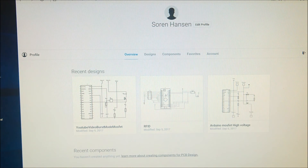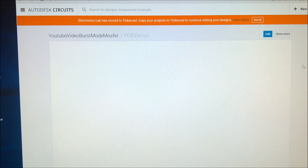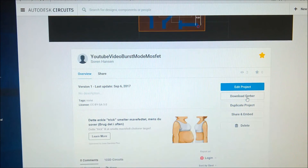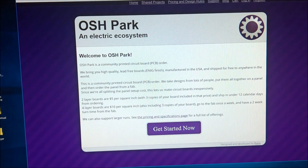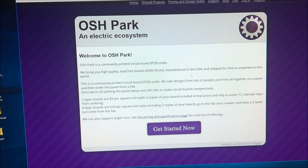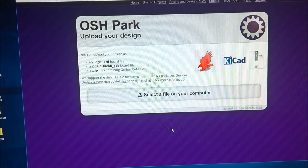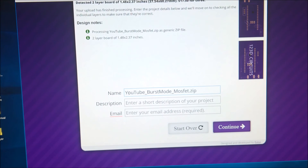Let's go to my profile and open the board design. This is the PCB design for my YouTube video 'Burst Mode MOSFET'. Down here you can download the Gerber files, and these Gerber files are what you use to order the PCB. When you have downloaded them you can go to another page to order the PCB. I am not promoting this company — there might be better companies, but this one is simple. Select your file, upload it, give it a name, a description, and your email address, then press continue.